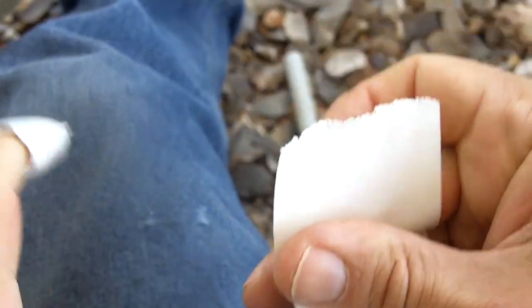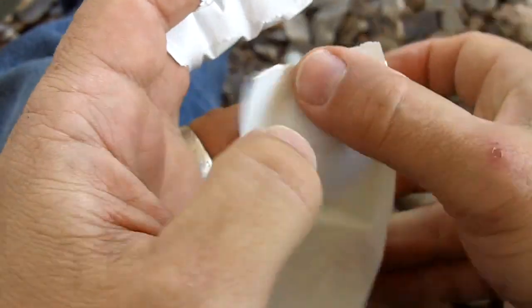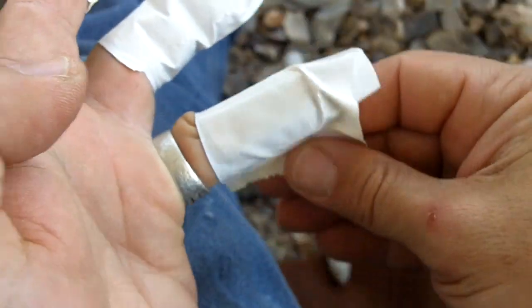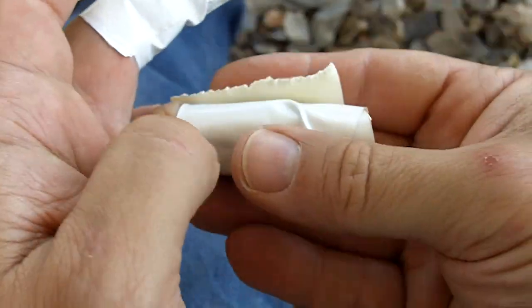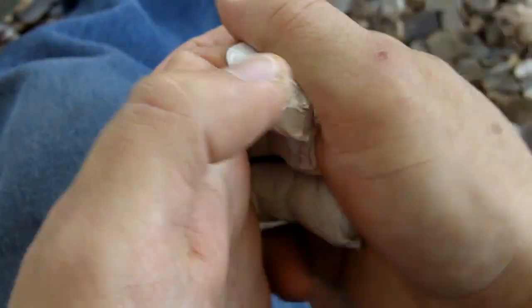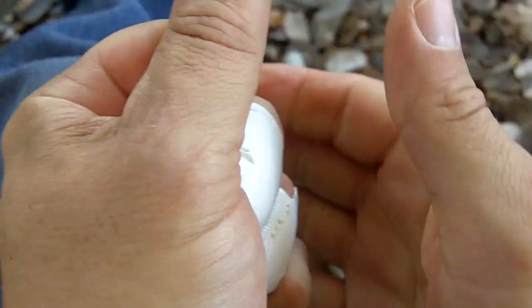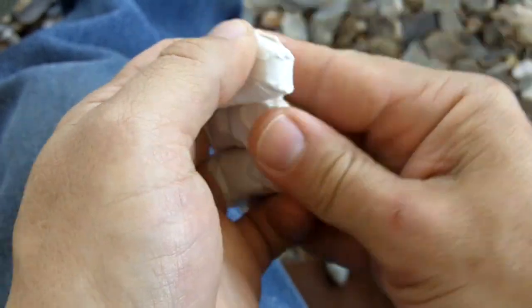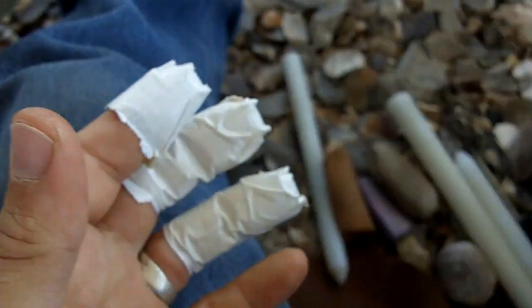ABO techniques are a whole different ball game in my book than using modern tools — the copper, modern abraders, modern rubber pads, and all that. Aboriginal techniques require a lot of patience, a lot of maintenance, and basically a lot more care and a methodical approach.